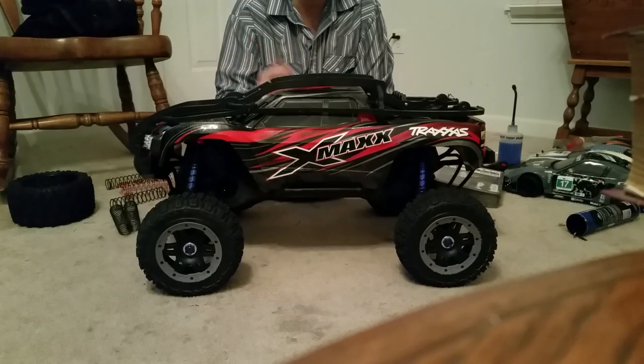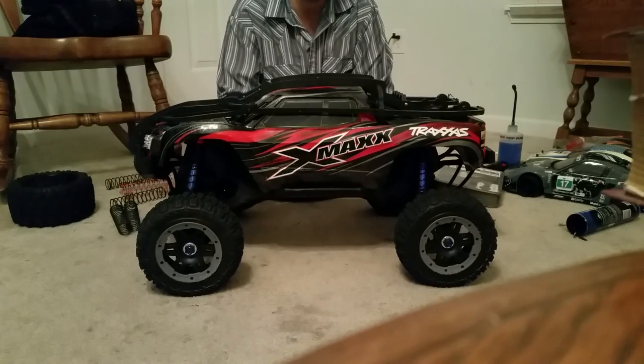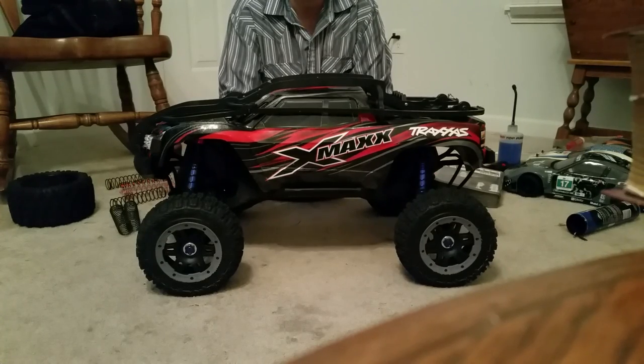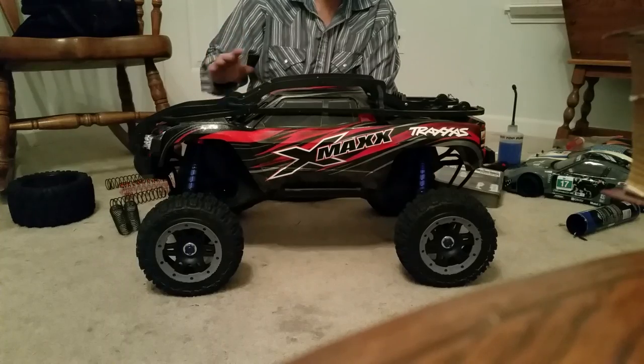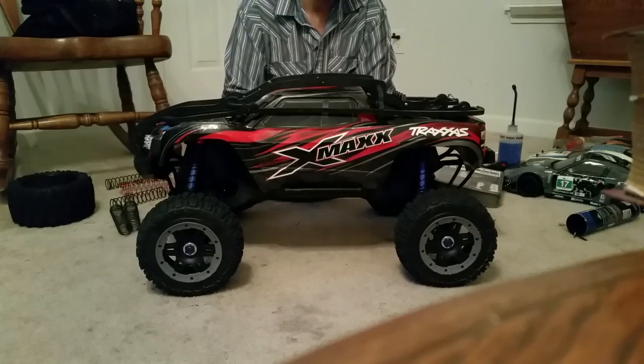I drained a set of 7,500 milliamp hour Venom batteries and got an hour and two minutes — I was just curious how long I could go, pretty much full throttle as long as I could. I'm careful about no abrupt stops or starts, because that's when you're going to break gears. Like if you're doing a wheelie and you slam on the brake, when you come down on the front end you're probably going to break a tooth or two on the pinion. I haven't seen any ring gears break — it's all breaking at the pinion gear.